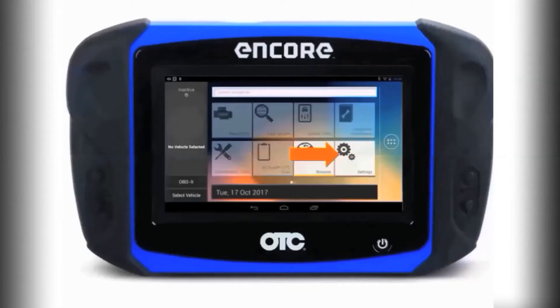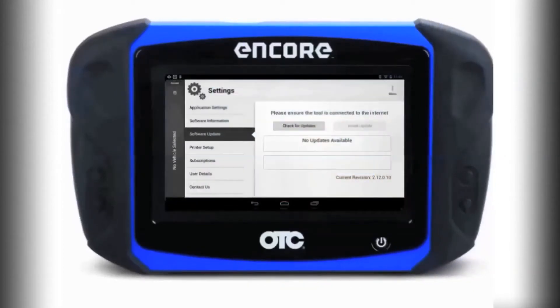First, select Settings, then select Software Update, and check the current version of your software on your tool. You need to be at version 2.10 or above, or update your software.